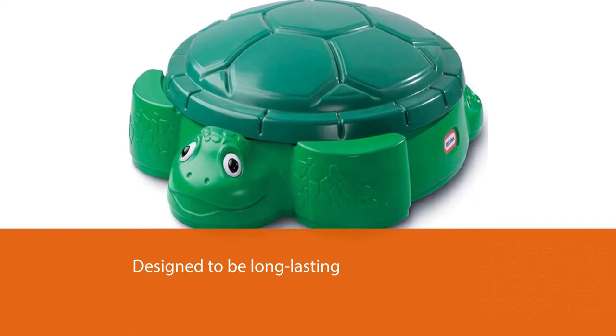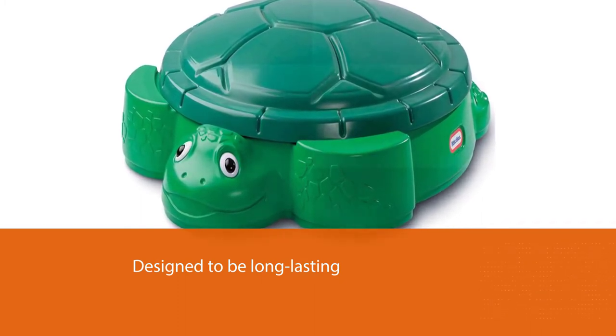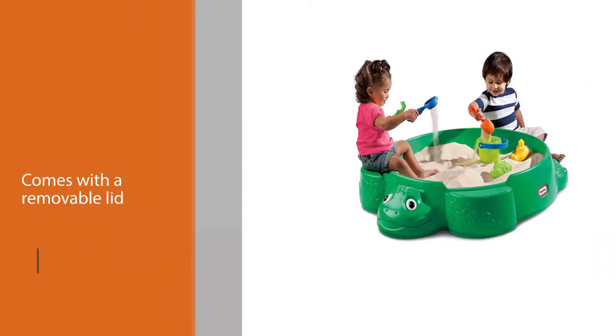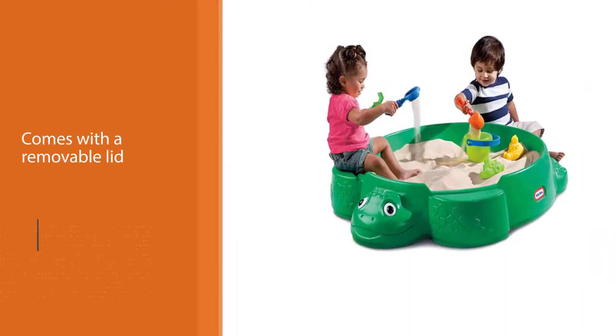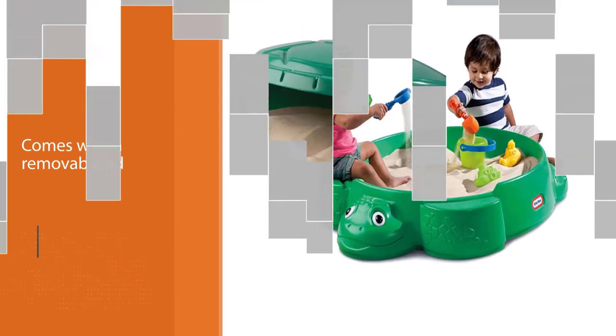The turtle's shell doubles up as a removable lid covering the sand area. Once the kids are done playing, you can store all sand toys inside the turtle and snap shut the lid for protection.